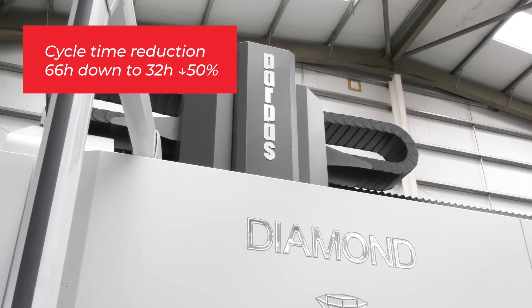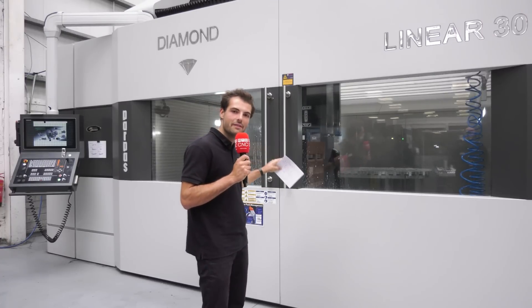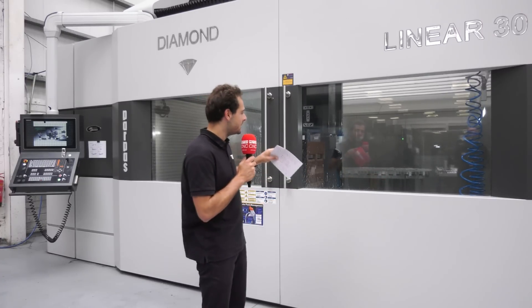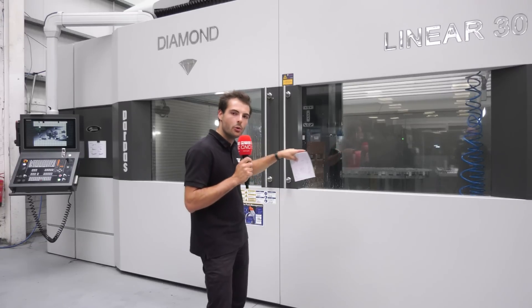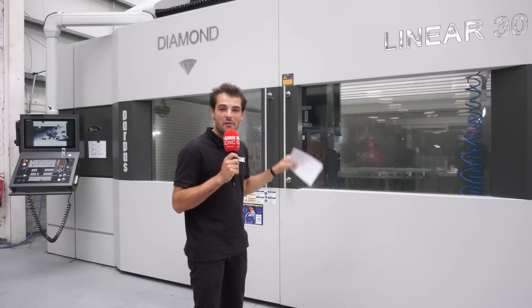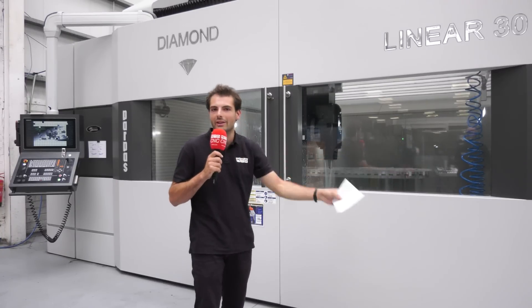The reason they can do OP10 and OP20 and then hit the sides is because the machine is 5-axis, with a B-axis and a C-axis on the spindle, meaning you can access pockets, holes, and features around the periphery of the part as well. This is perfect for one-hit machining on a part that is about a metre and a half long — it's absolutely huge.